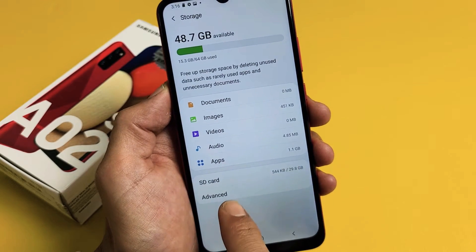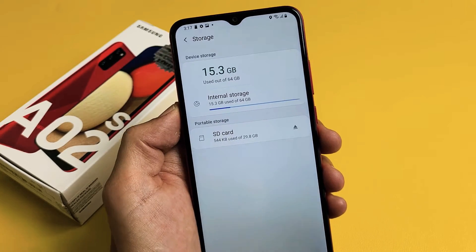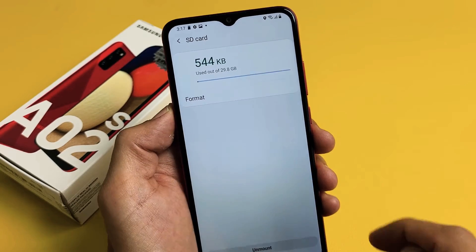So to format it, we've got to click on Advanced. Let's tap on Advanced. From here, tap on SD card right here on your portable storage.